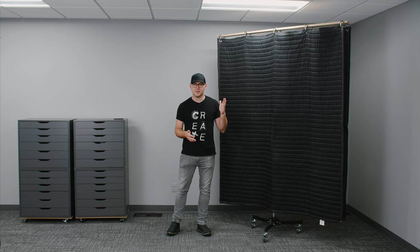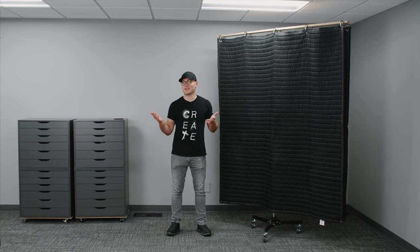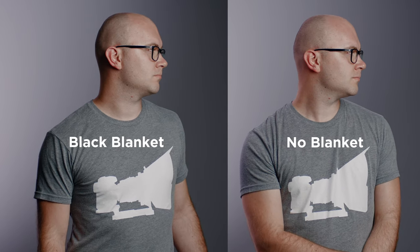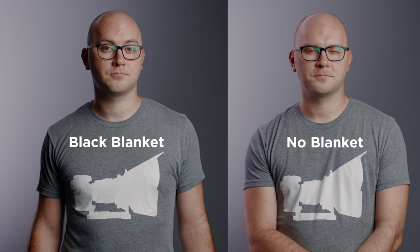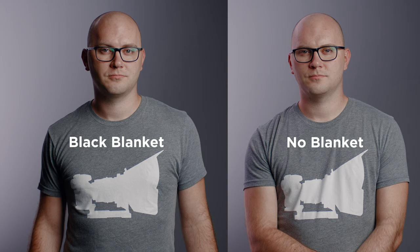We'll take a look at some negative fill, some fill, and then we'll even use it as a key light in a bounce scenario. This first shot is a control shot — the only thing you're seeing is a key light, in this case a 120D Mark II, and then we also have a background light. Nothing else is being used. In this next shot, I've brought in a little bit of negative fill using the black side of the sound blanket. It's essentially the exact opposite of a fill — we're getting that nice dark side of the face. It also helps with sound, obviously, having it that close and just out of frame.